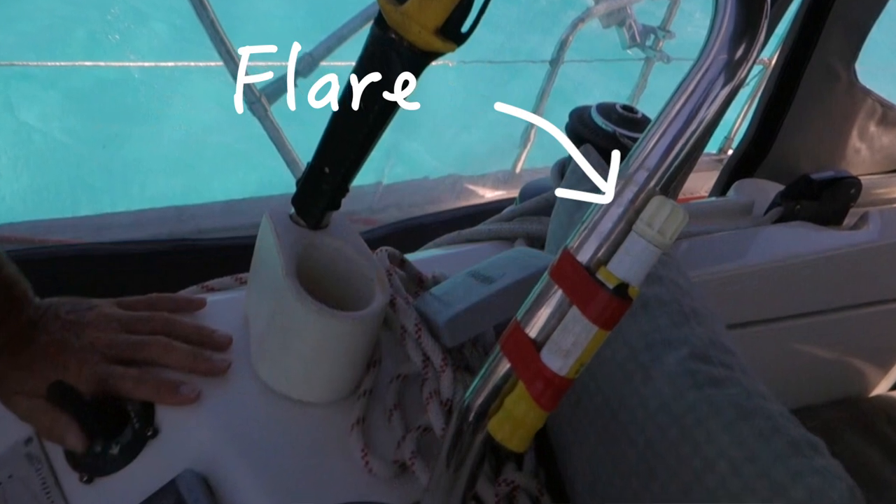Going back to equipment: you need a full set of flares. We have about 40 or 50 flares split between our flare case and our grab bag. We also keep a white phosphorus flare permanently taped to the steering pedestal to illuminate the night if you're in danger of collision — as a last ditch way of alerting a cargo ship heading towards you. It's super bright white and will light up the area. Flares have a three or four year shelf life, so make sure all your flares are in date.